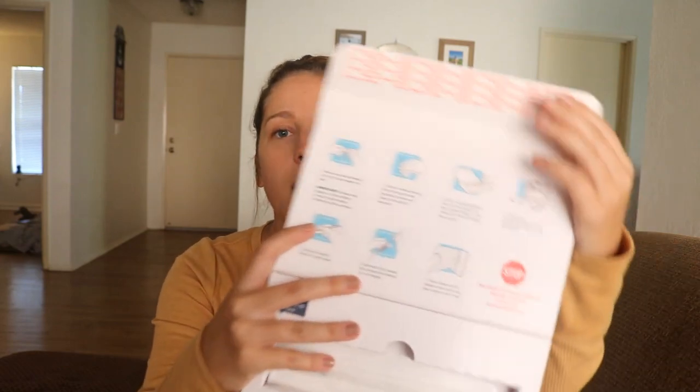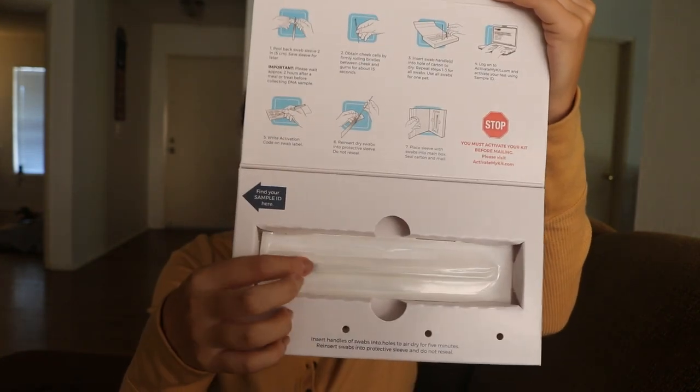What's cool is you just slide the cover off here and then you have your box that you ship the sample back in. If I open it up, it comes with two swabs and you roll the bristles between the cheek and the gums for about 15 seconds. Then you let the swabs dry out, create your account, and ship them back. I believe it's going to take probably about a month or more to get results. It's got all your directions and your two swabs. Seems pretty easy.